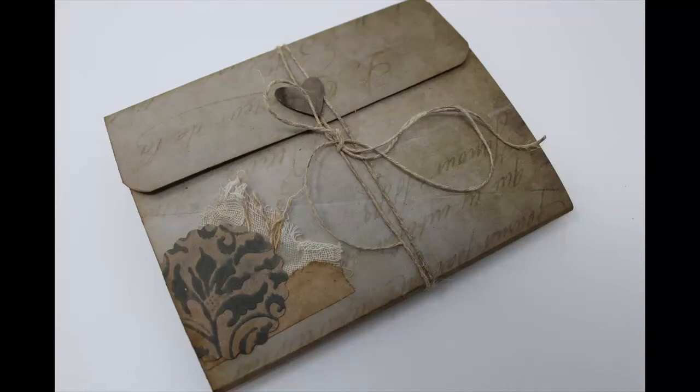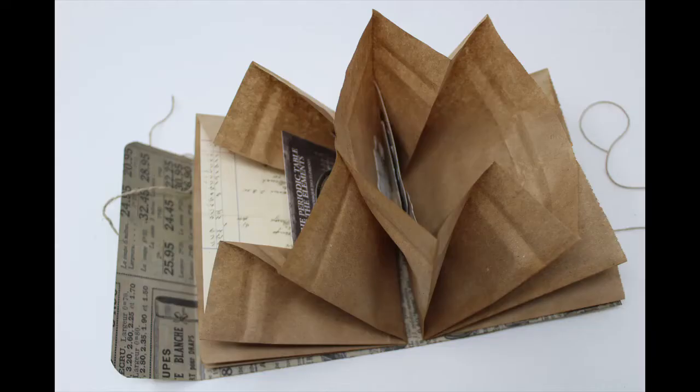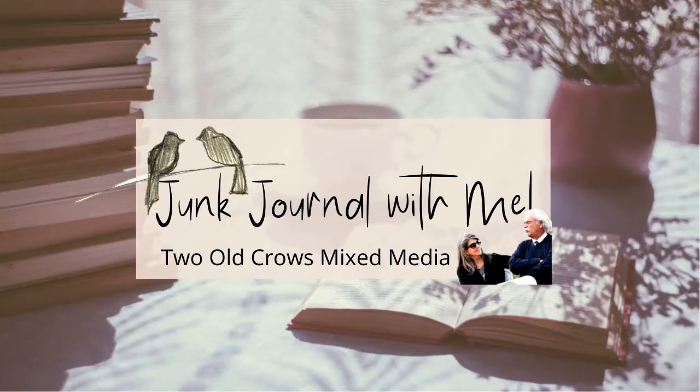In my previous video, we created a secret foldable pocket out of a paper bag. In today's video, we are going to utilize the rest of that paper bag and create this accordion fold pocket with some scrapbooking paper and a little piece of toilet paper roll and cheesecloth to finish it off.